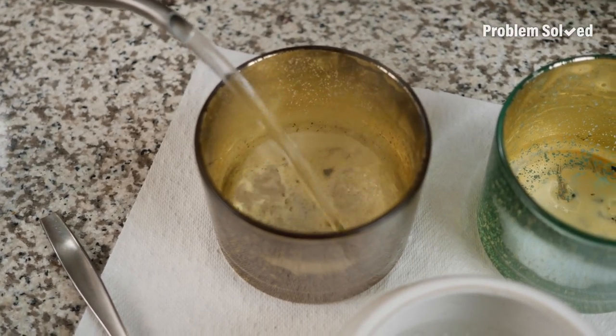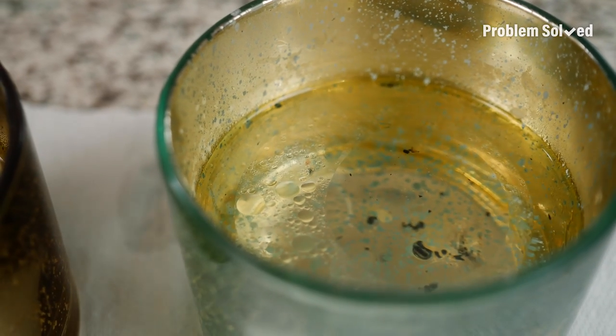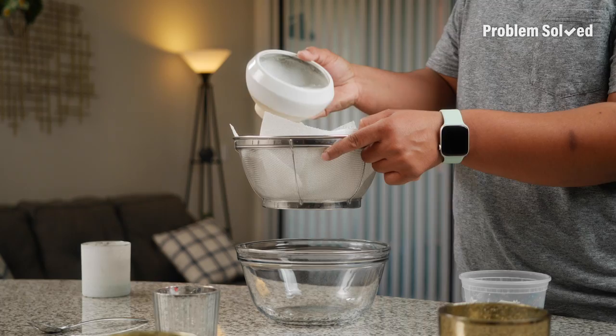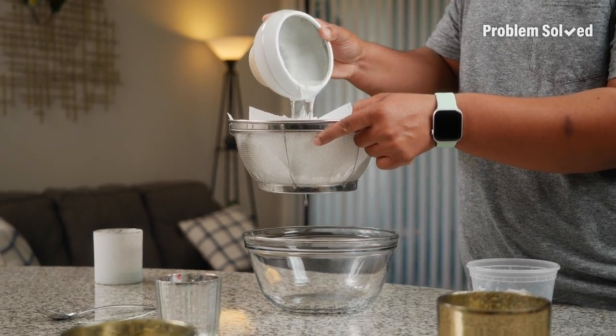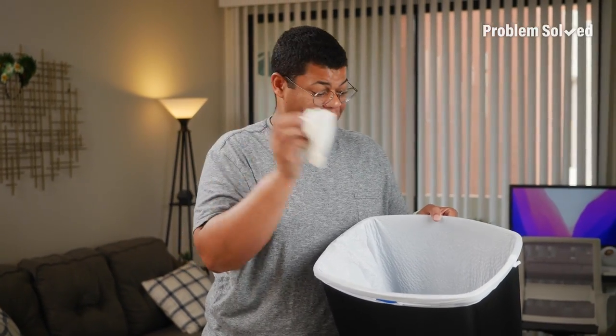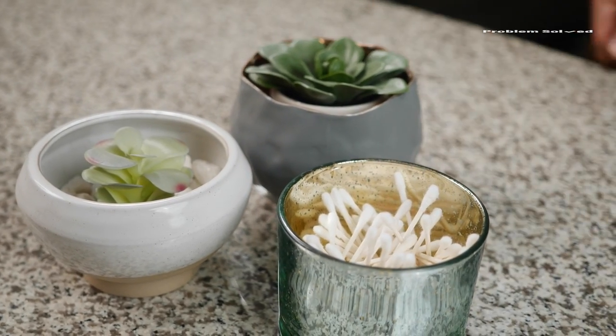Hot water is the key to melting all that excess wax. You don't need to fill it all the way — just enough to cover and melt the wax. Let this sit overnight and the wax will solidify, or to speed things up, once the water cools off, throw it in the fridge. Now that the wax is solidified at the top, skim it off or strain it. With all the wax removed, clean the rest of the jar with soap and water — be sure none of that wax ends up in your drain. Now you can repurpose those jars as a storage canister or a planter.